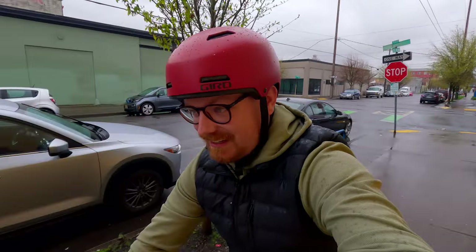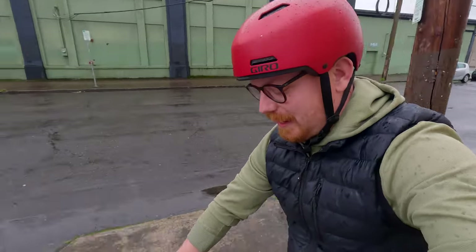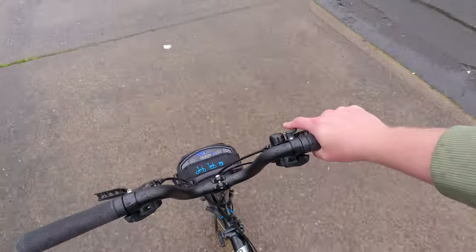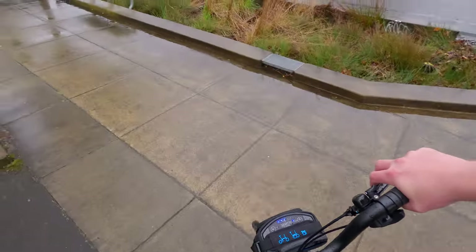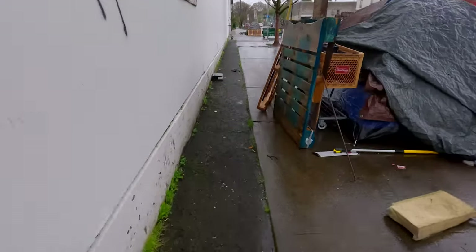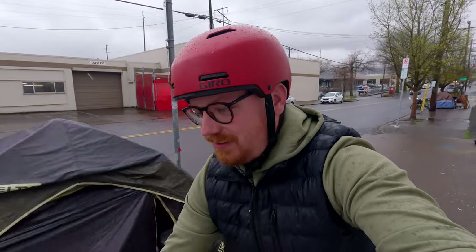It's electric assist — there's no throttle on this, which is different and wouldn't be my first choice, but it's really not bad. Believe it or not, it's kind of comfortable. It's like a scooter — a really good scooting bike. This bike just wants to go — what a neat way to see the cities.